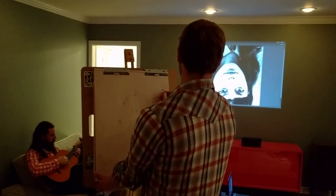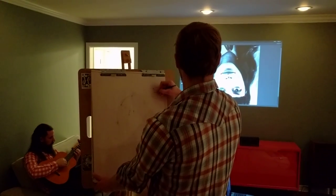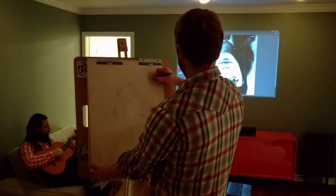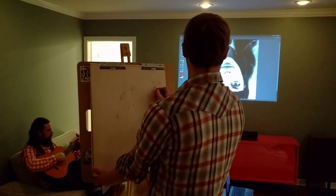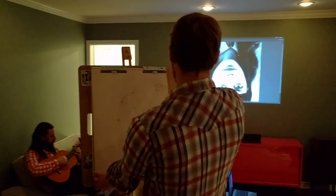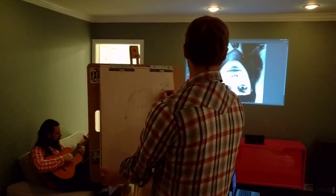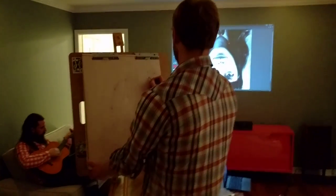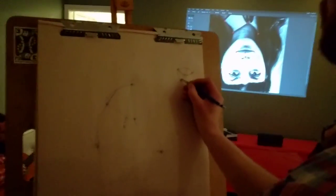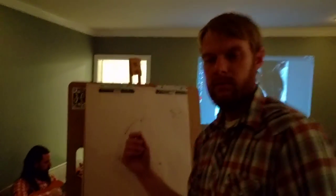It doesn't need to be perfect because you can always go back and go over it. From that dot I can find that dot, and that dot — I found the brow ridge there. Down to that dot, making sure I'm in the right spot, and then I continue. I'll go back to this dot — about how far is it between this dot and the eye? The eyelids — I may have gone a little too shallow on the eyelids so I'm going to bring it out a little more.